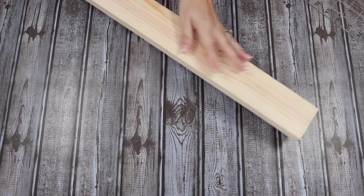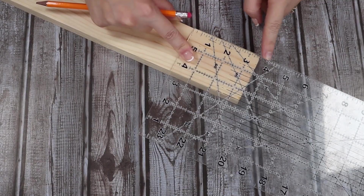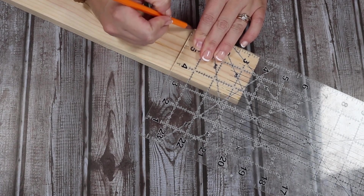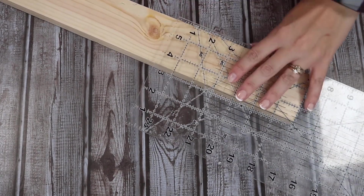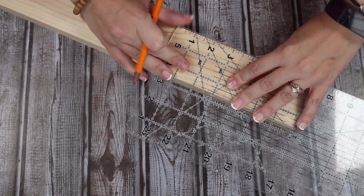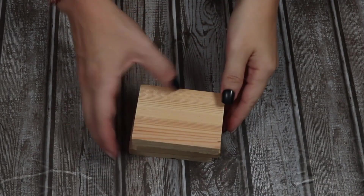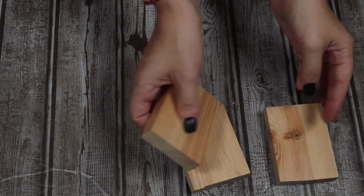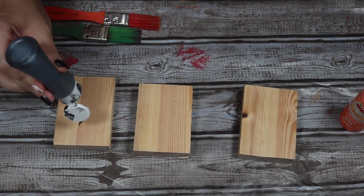Now we're going to make some book stacks. I like to buy the wood in whole pieces at Lowe's and then cut them down — it's more cost effective if you're going to make a lot of book stacks. I cut each one down into three little rectangles that are three and a half inches long each. Once I have all my little book stacks down to size, I did sand the edges to make them a little smooth. Now I'm going to paint these black and orange because we're trying to stay in the Halloween spirit. I'm going to cover the top and sides of one of them.